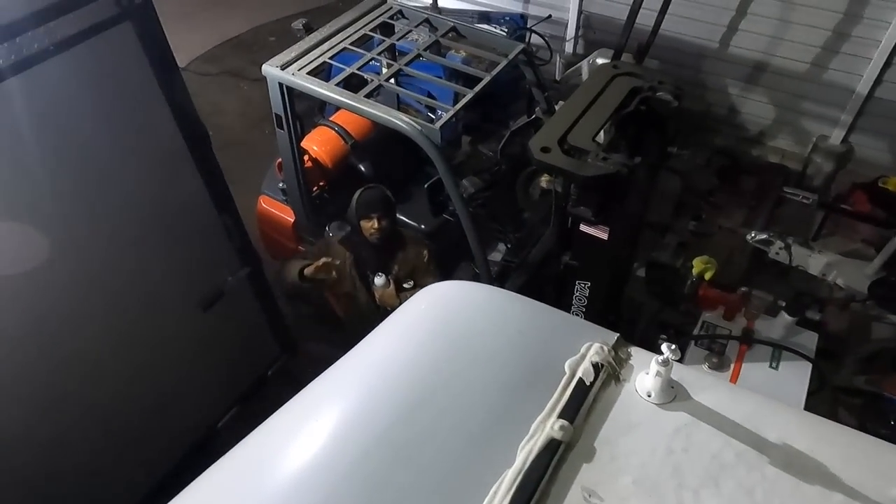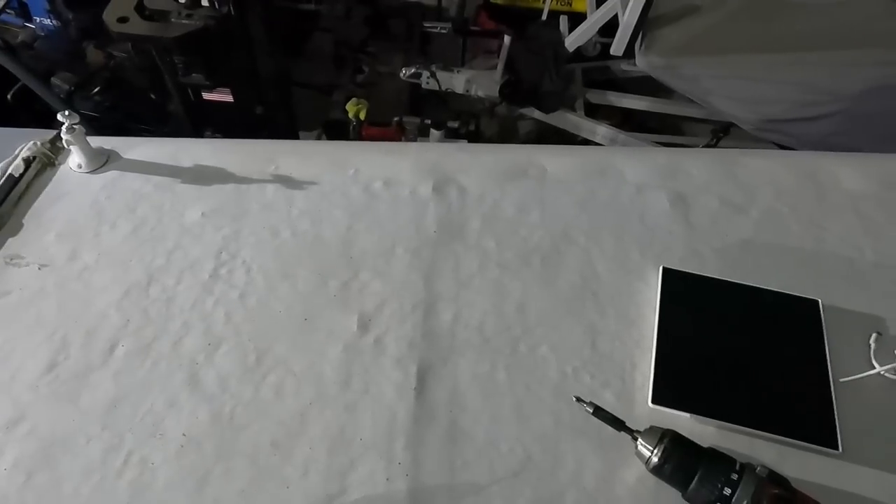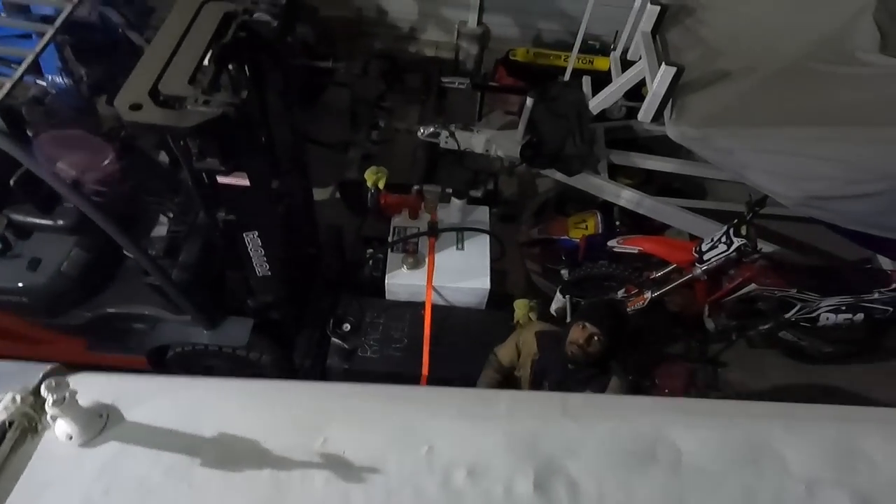These are wireless — you charge these things and just throw them up here. Hold on, let me catch something one second.